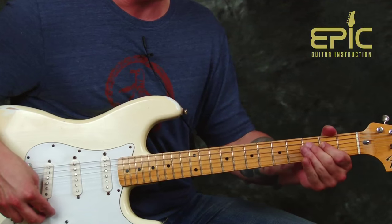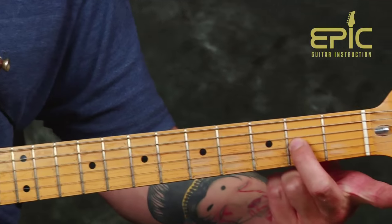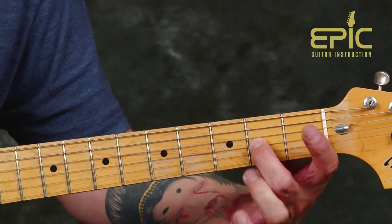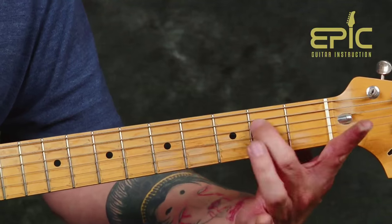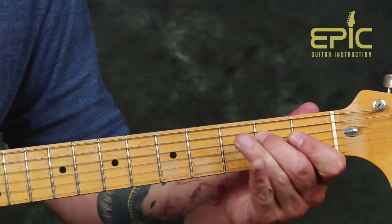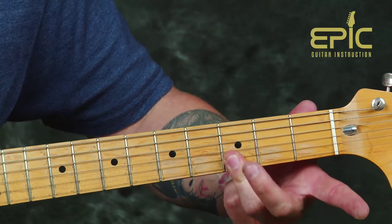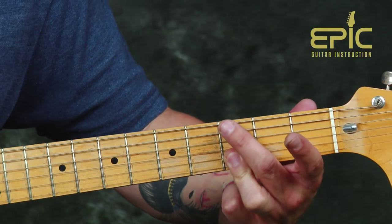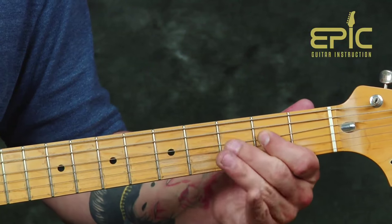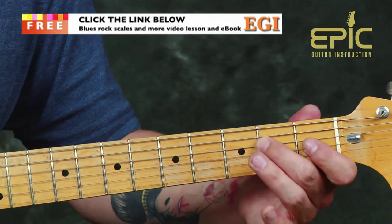We're gonna use this as our main theme. I hit the low string and I'm gonna include my flat five. With my middle finger, I'm gonna hammer on, pull off to an open string, and go to that E note. I'm gonna hit the low string again. Using my third finger flat, I'm gonna hit these two strings, reaching my middle finger over, and I'm gonna resolve it. So I have open string, open string.